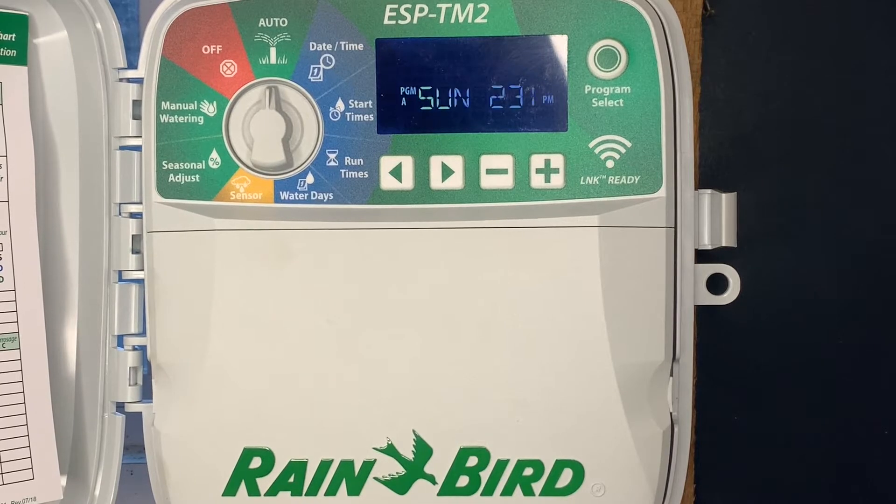This is a quick video tutorial of some of the special and hidden features of the Rainbird ESP-TM2 irrigation controller. It's a very popular controller — a lot of contractors install this as their primary controller and a lot of homeowners have this installed at their homes.